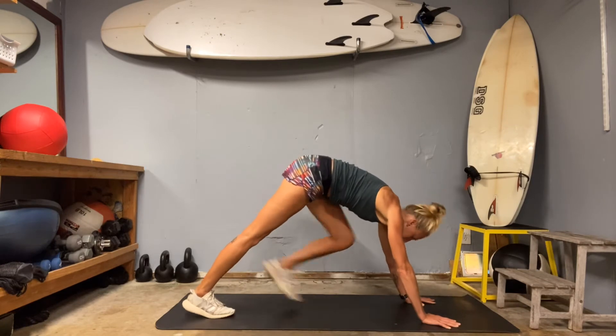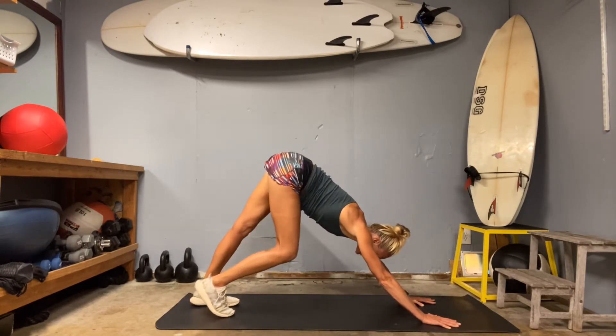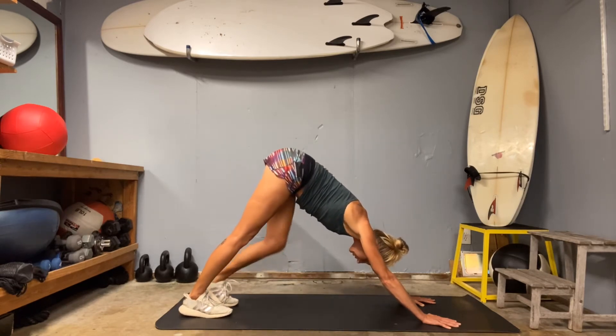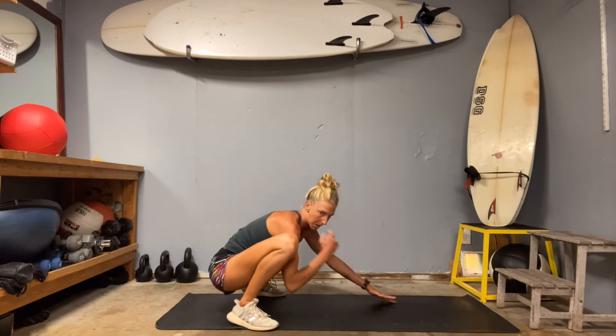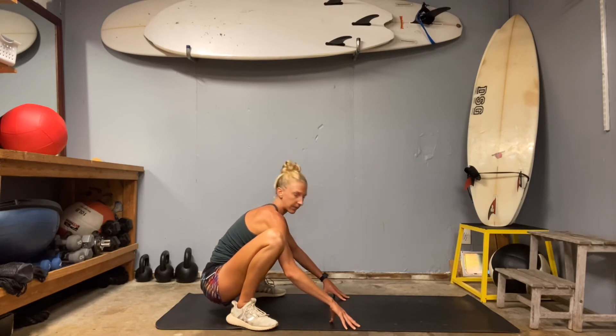Walk those hands out, toes back, slide into that downward facing dog. Drop your right knee, drop your left knee. Widen those feet, walk back into your low squat.